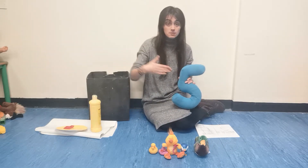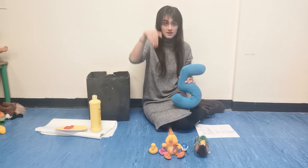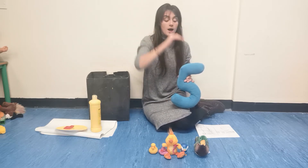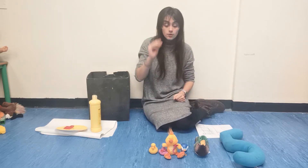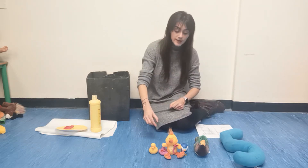Five little ducks went swimming one day, over the hill and far away. Mummy duck said, quack, quack, quack, quack, but only...